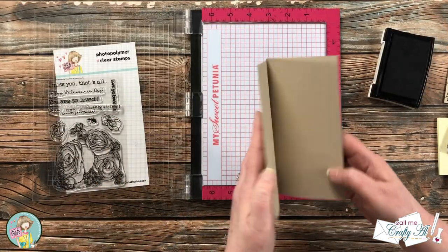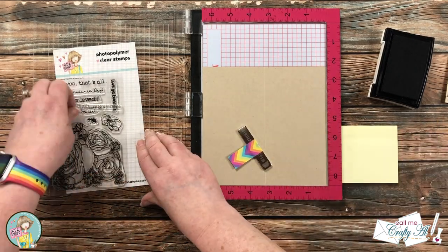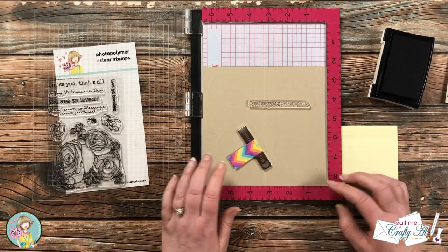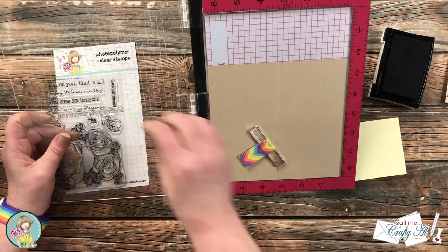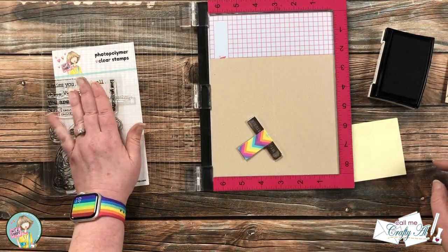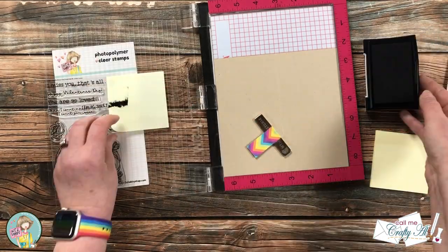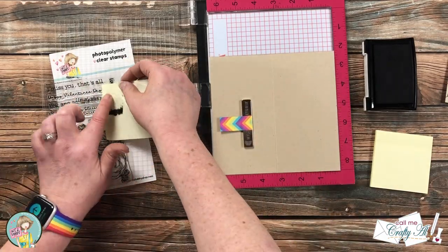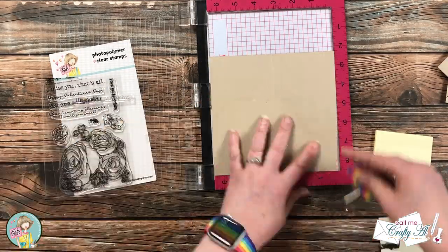Once all of the fronts had been stamped, I brought in my card bases so I could finish the sentiment on the inside. This process was pretty much the same, but since I'm using the right side of the stamp — the part that says 'That's All, period' — I can go ahead and put my card base in the lower right-hand corner of the Misti. I did have to play with it just a little bit to make sure it was centered and straight, but then I did the same thing with the post-it notes, covering up the opposite end, inking it up, and stamping it on the inside. I continued until the inside of all six cards had a finished sentiment.